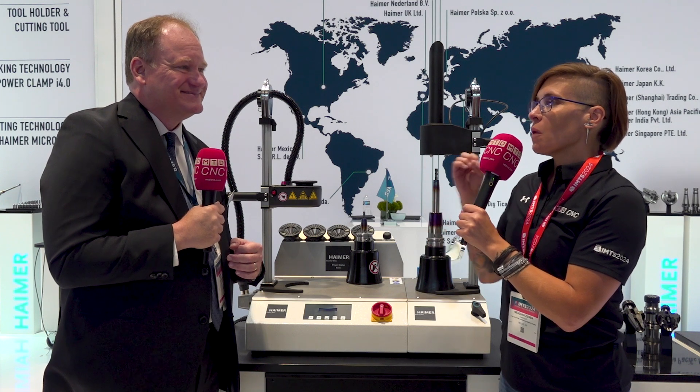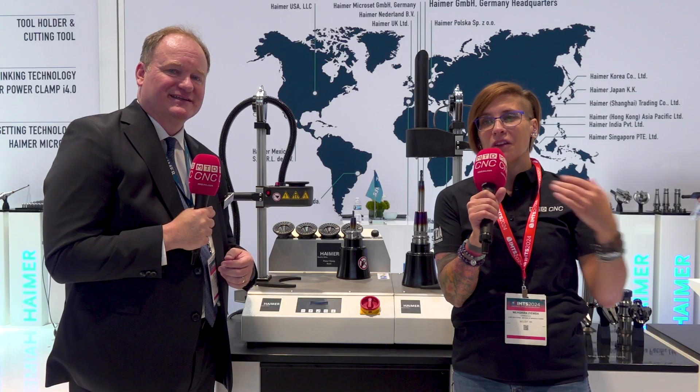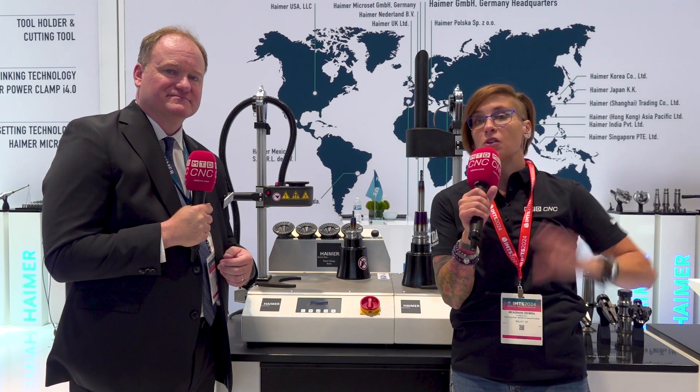We're here on a journey with Hymer today — let's say I'm a business owner who has the shrink fit, the pre-setter, and the balancer and keeps growing. What is the next step? The next step is the tool room of the future, where we show a lot of digital connectivity with our Windtool tool management software. We can integrate — in our case here today with Hypermill, a CAM system — and actually send data directly to the machine tool control and track how tool holder assemblies are flowing throughout the shop environment. The next step is to get into our digitization and automation solutions. Thank you so much — be sure to stop by Hymer even if you're just starting out. They have the tools and systems to make you more productive, more efficient, and maintain your quality.